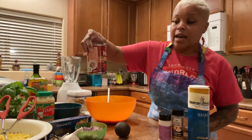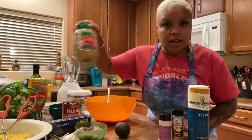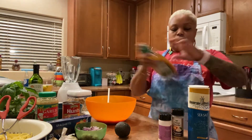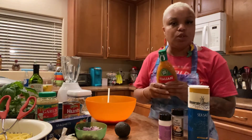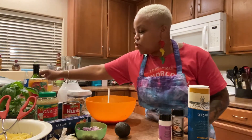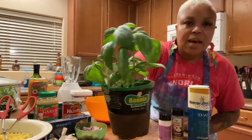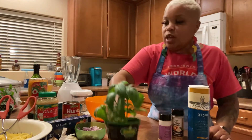A can of diced basil and garlic tomatoes - we're doing these tomatoes again, good flavor. Your garlic - I got my minced garlic but I got my fresh garlic too. And then Italian dressing; I like the Wishbone brand, and I cook a lot with Italian dressing, but you can use whichever one you want. A little bit of avocado oil or virgin olive oil, and cashews and fresh basil, because we are making our pesto first. So you need a blender.